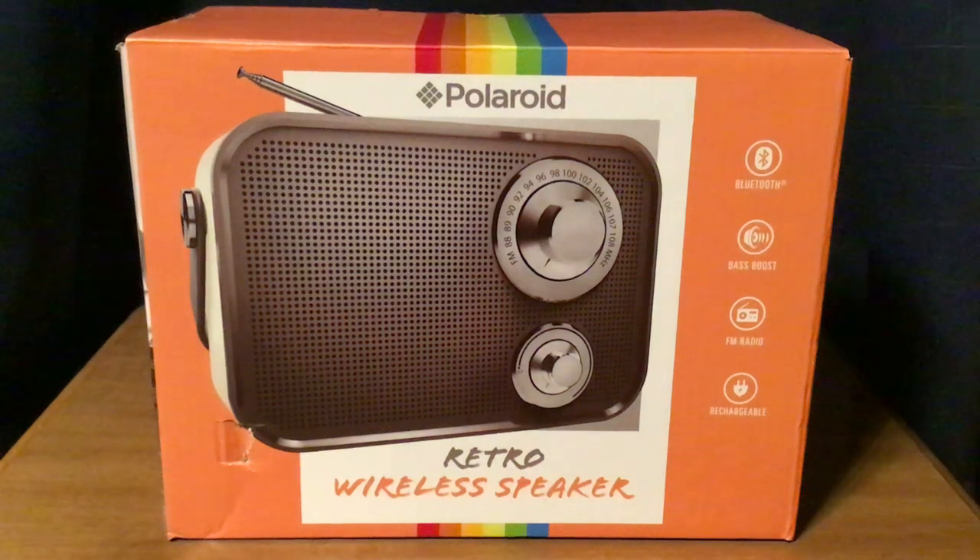Hi, this is Michael at TV Radio 1972, and today I am reviewing the Polaroid Retro Wireless Speaker. I bought this radio for $20 plus tax at Family Dollar. It includes Bluetooth, Bass Boost, FM radio, and it's rechargeable.